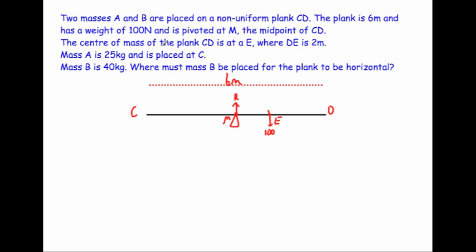Mass A is 25 kilograms and is placed at C. So we have a mass at C with a weight of 25g, and 25 times 9.8 equals 245 newtons.